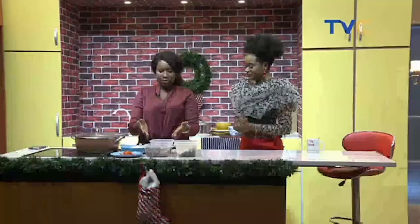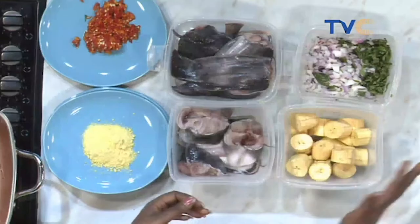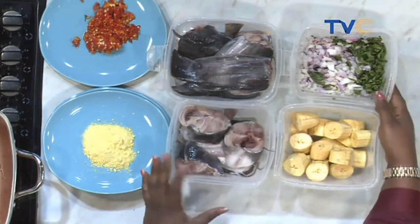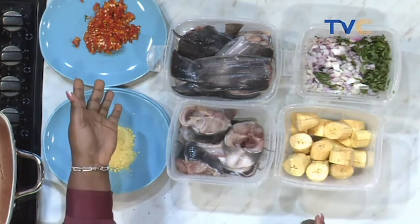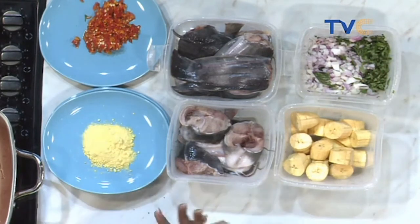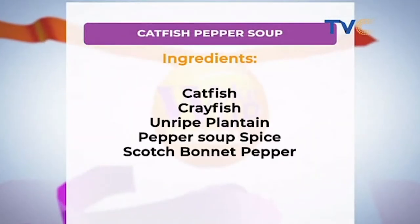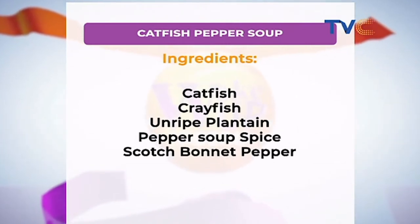Let's run through the ingredients quickly. We have our catfish, we have our plantain — which will serve as a thickener for the pepper soup. We also have our onions, our scent leaf, our pepper, and our seasoning to taste. Not too many ingredients we're working with today.